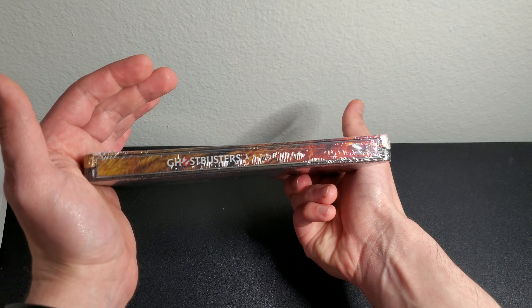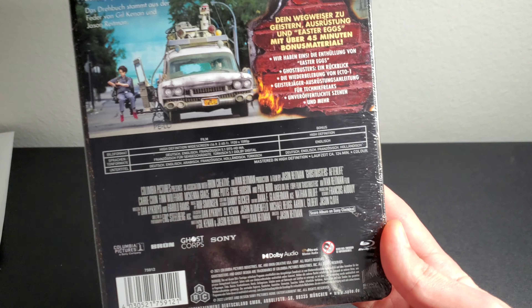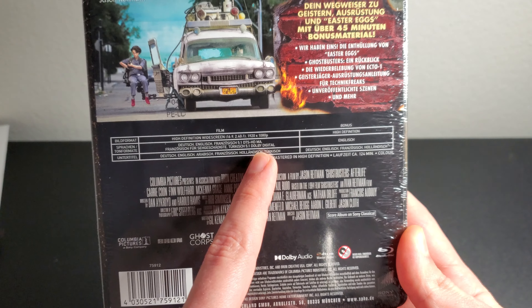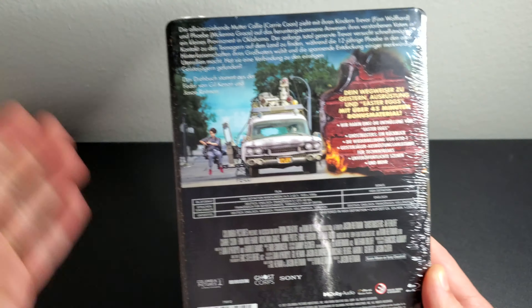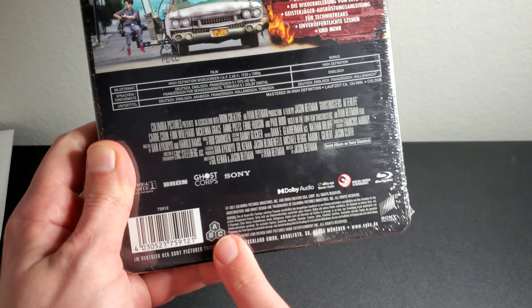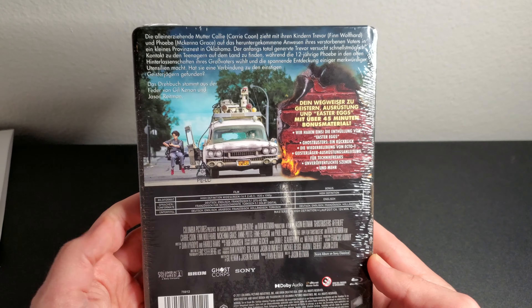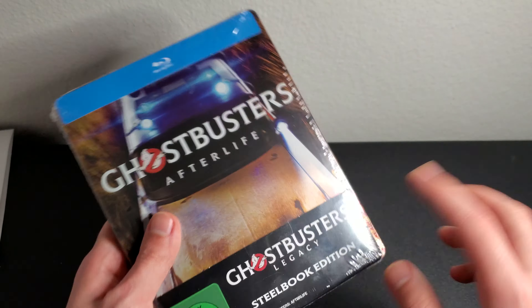We've got the spine, and on the back we've got a little read-up. It says 1080p of course, but I'm excited to see the movie. I heard the 4K has a really sharp image — very good 4K, very good blu-ray as well. Also, it's region free for you guys if you want to import, since the US did not get the steelbook — only the European countries got it.